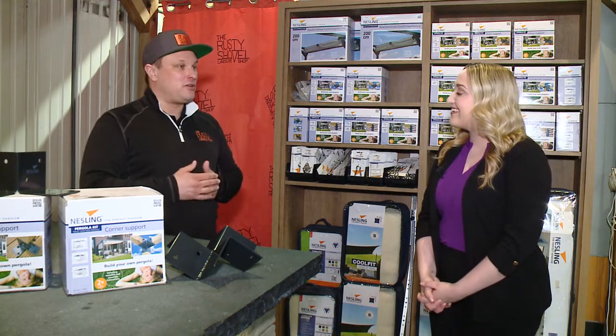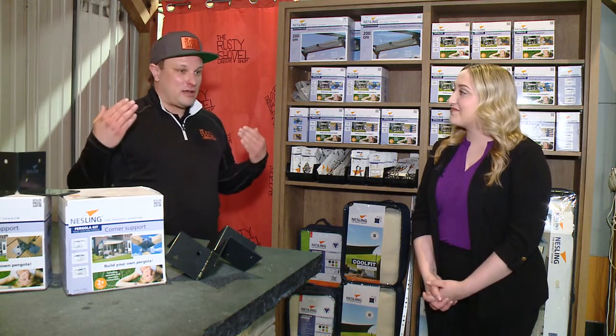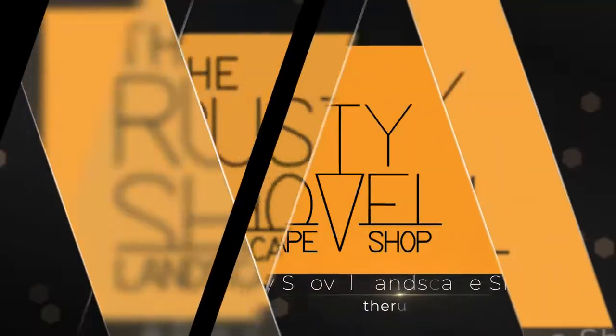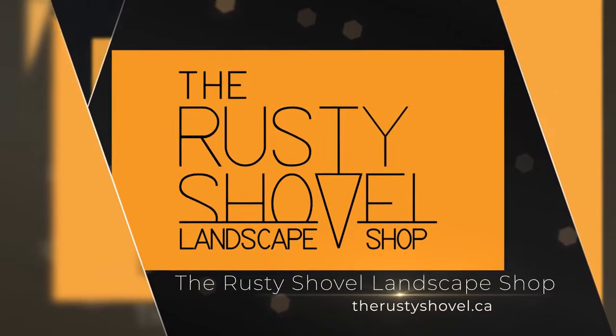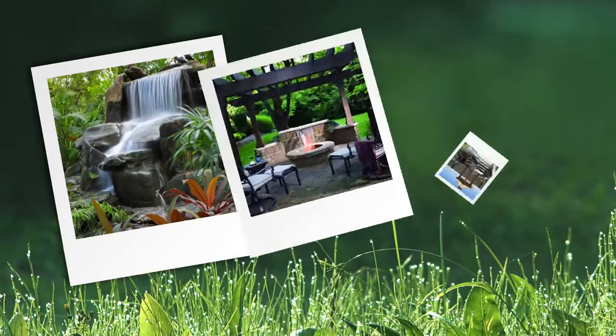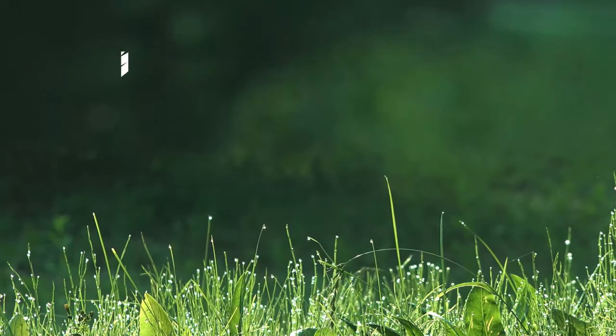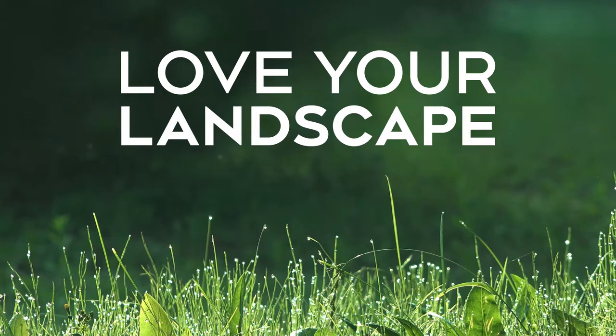It's a non-permanent way to provide some shade and privacy with our roller blinds as well, where you can still feel the sun if you want it and get protection from it when you don't. Thanks so much for having us here today. Of course, if you want some more advice on landscaping this spring, tune in next week — we'll be right back here at the Rusty Shovel. Love your landscape, brought to you by the Rusty Shovel.